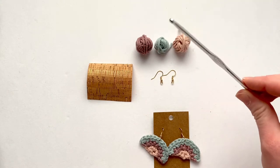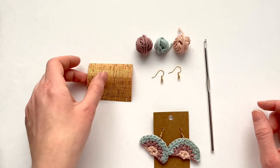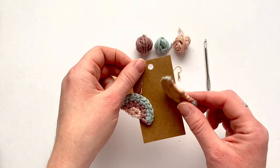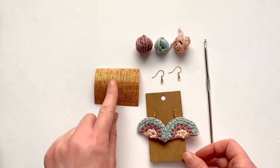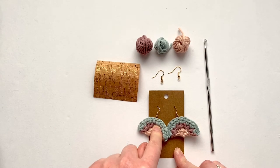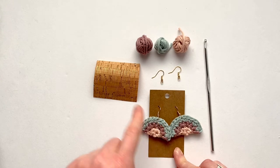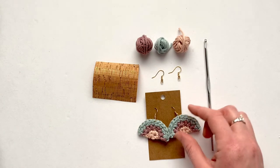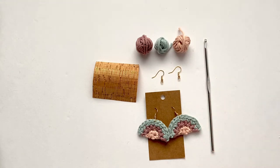You'll need a four millimeter crochet hook, fish hook ear wires, and cork fabric that goes on the back of the earring just to keep it a little more flat and sturdy without adding any bulk or weight. To attach the cork fabric I'm using hot glue, but you could use super glue or fabric glue as well. You can also purchase my kit for these exact same earrings with the exact colors I'm using, and I'll link that in the description.